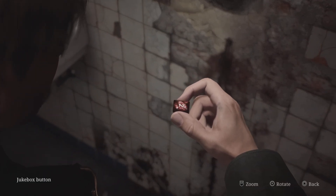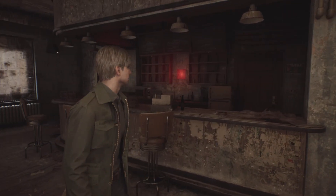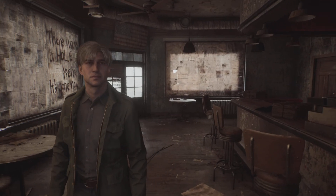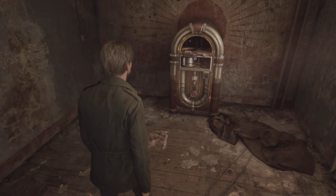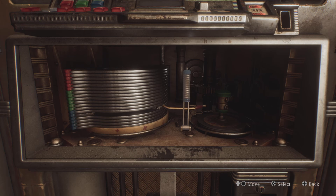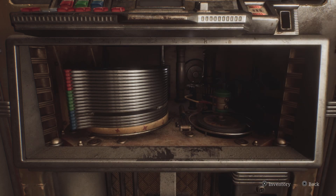Now that you have all the components in your inventory, head back to Neely's Bar and interact with the jukebox. There are a number of working parts inside the jukebox that you have to fit together by interacting with them. They are color-coded: the red has to go into the green, then you turn the green to lower the blue, and then the green turns back.